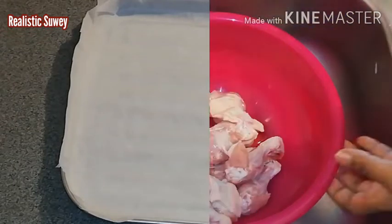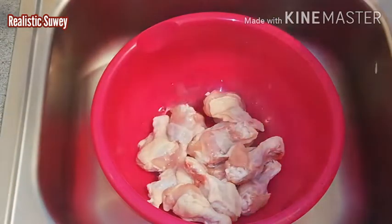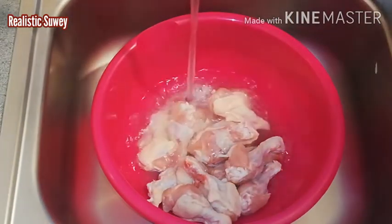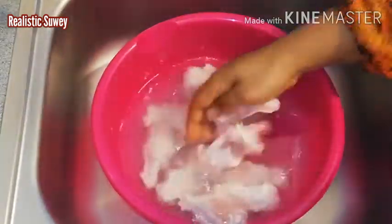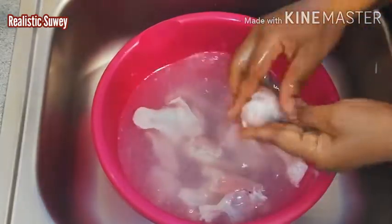Here I'll be washing my chicken. I'm going to be adding about a tablespoon of vinegar before I run water on it. Let the washing begin.